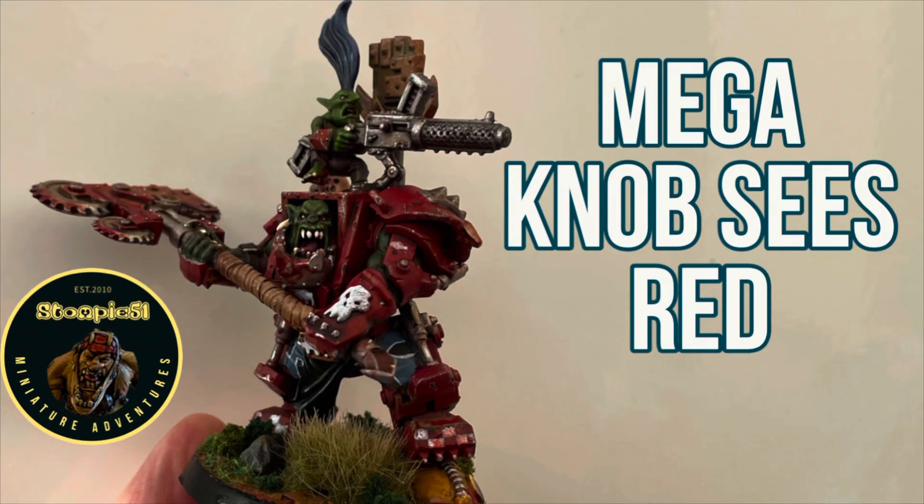Greetings and welcome to another Stompy51 miniature adventure. Today we're going to have a look at a few things on my hobby table, but most particularly this Orc Boss in Mega Armor, which I painted earlier this week. Do forgive me my trespasses, but largely my puerile little double entendres.